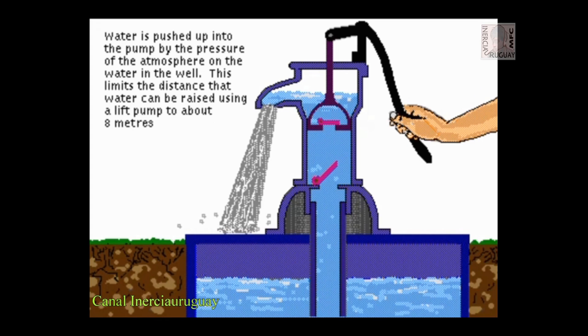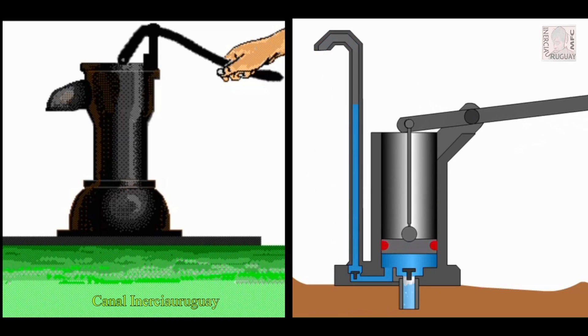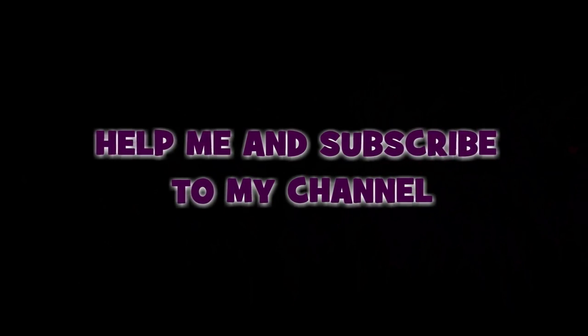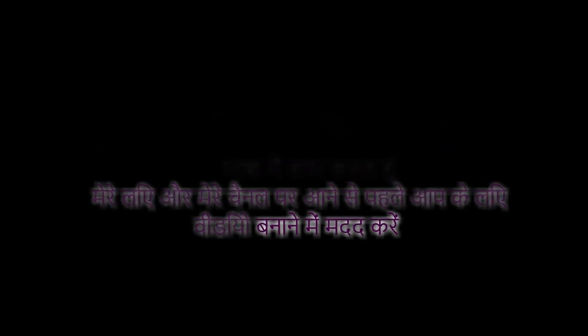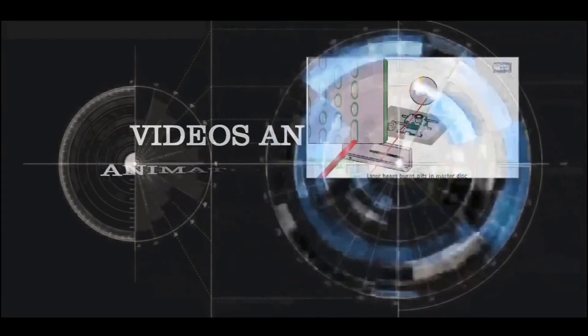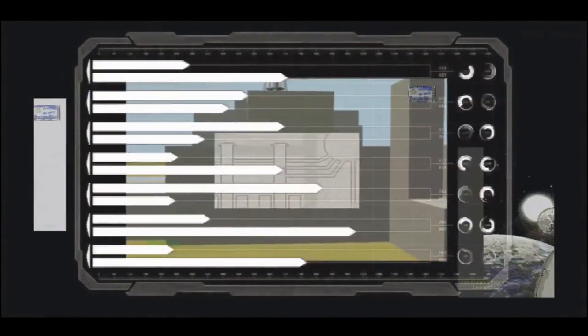Water is pushed up into the pump by the pressure of the atmosphere on the water in the well. This limits the distance that water can be raised using a lift pump to about 8 meters.